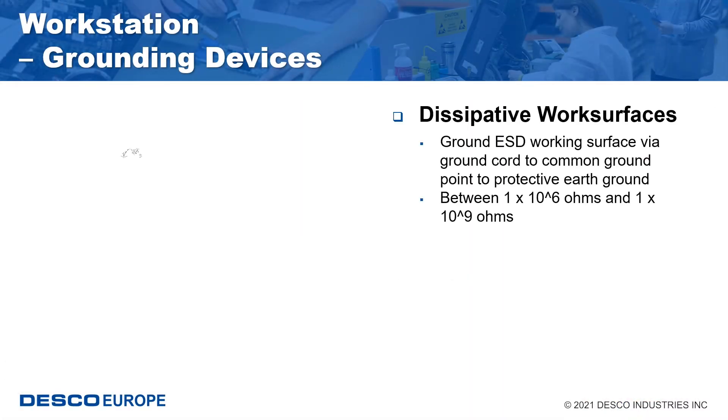Today we're looking at work surfaces and grounding. Dissipative work surfaces are an integral part of the ESD protective workstation, particularly in areas where hand assembly occurs. It's necessary for work surfaces to be properly grounded to a common point or equipment ground. It is also recommended to have a dissipative work surface that is clean, to ensure that the work surface will properly dissipate or remove static charges and therefore provide proper ESD protection.